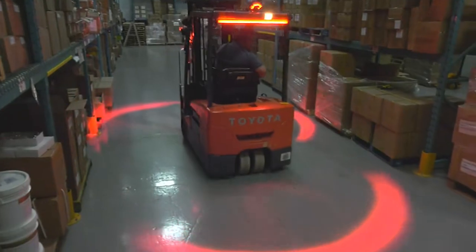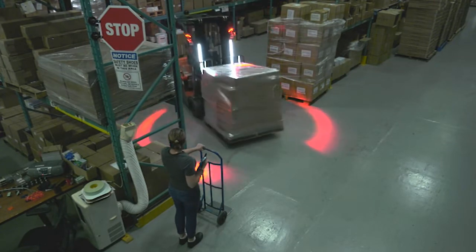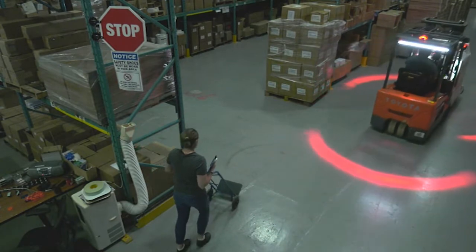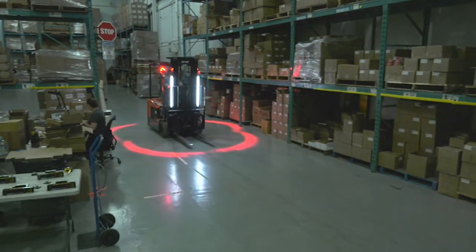Using three arc lights gives an increased safety perimeter to warn others to stay away from both the front and back of the forklift. The ultimate four arc light configuration provides a complete safety halo around the forklift.